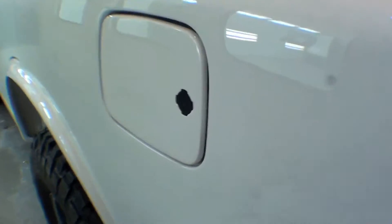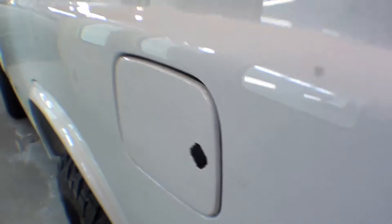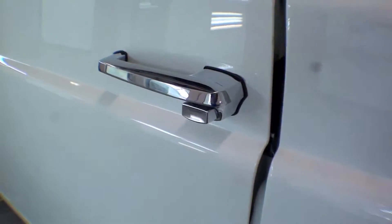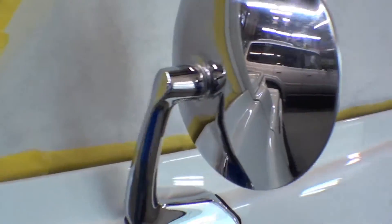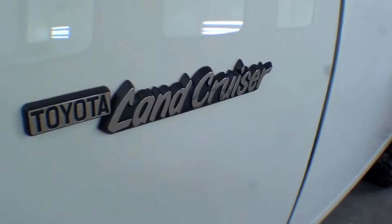Boy, what a great look. The door is on and you can see that we even yellow zinc chromated all the hinges and what not, touched those up — those look factory perfect. We even did some striker work in there. Looks super, super sharp.